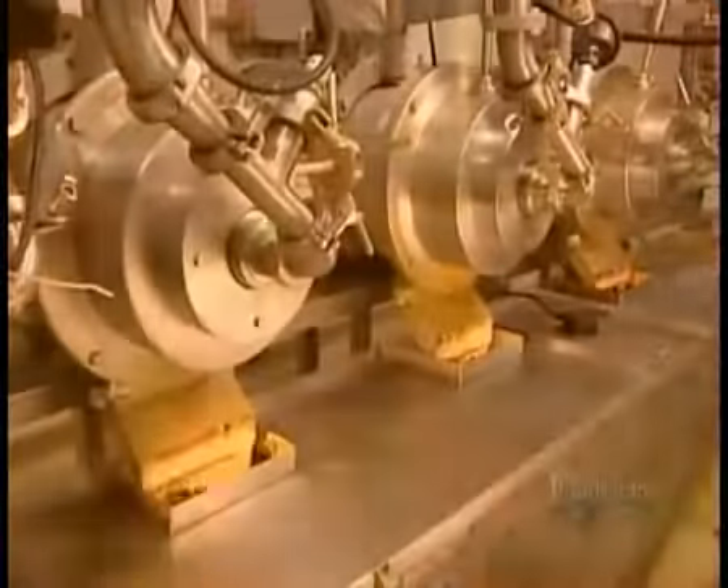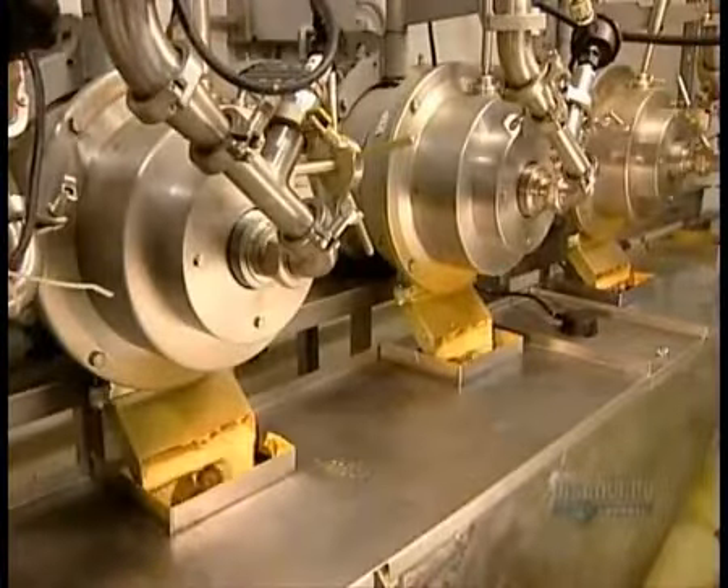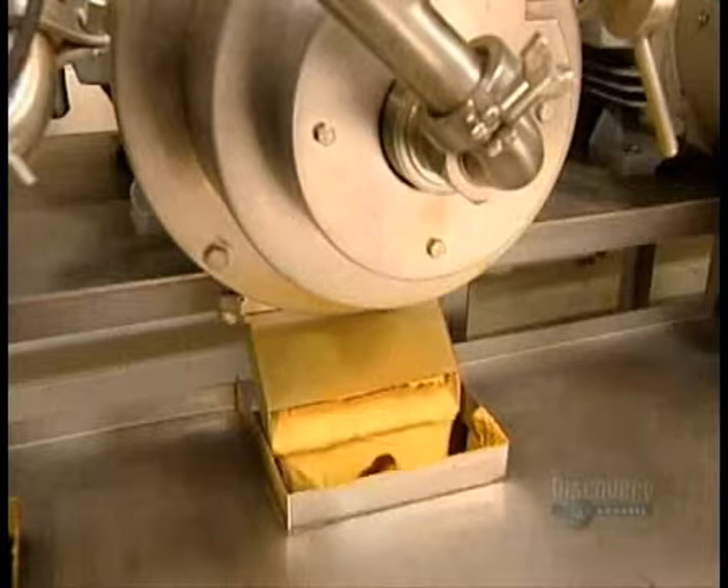The tank's contents empty into several stainless steel mills. Inside each one, a pair of synthetic stones grinds the seeds, a process known as stone milling. That grinding action heats the mixture to about 60 degrees Celsius, and the liquid thickens into creamy, bright yellow mustard.